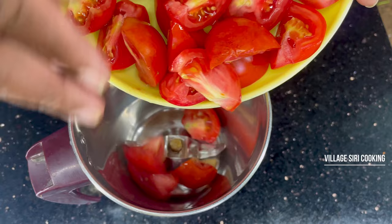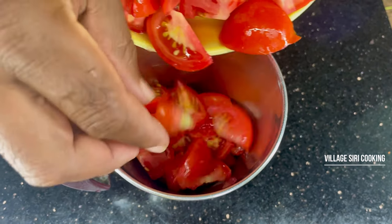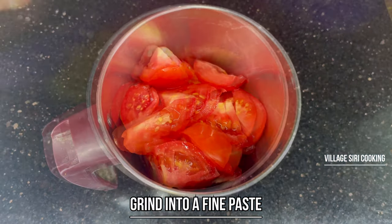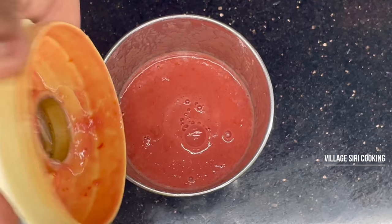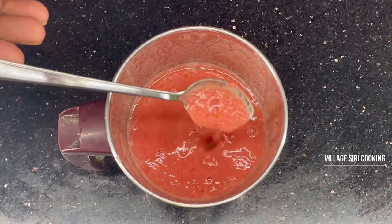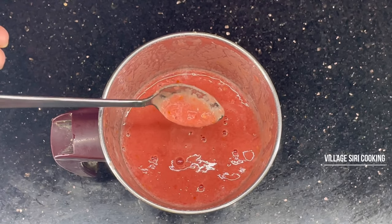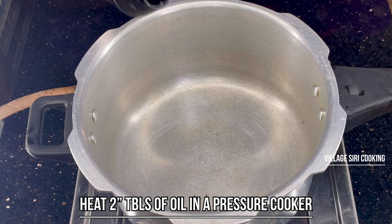I'll put the tomato on top. I'll put some of this in as well. This will taste good. Now I'm going to mix this in. This is not a lot of water — this is a lot of water. Now I'm going to mix it all in.